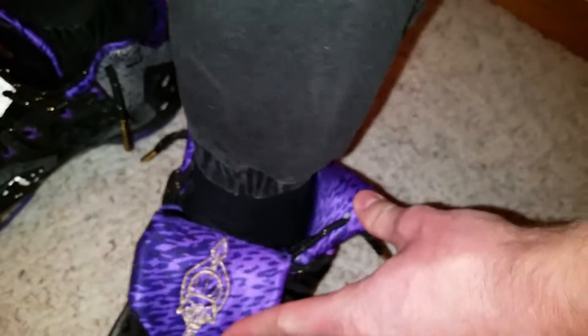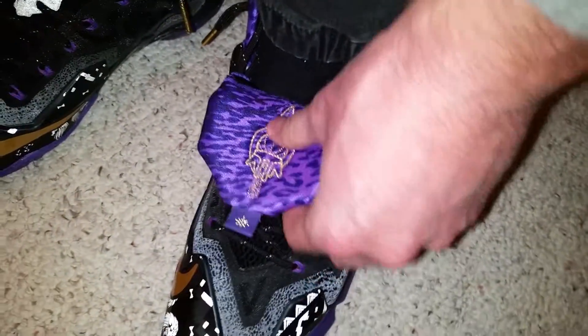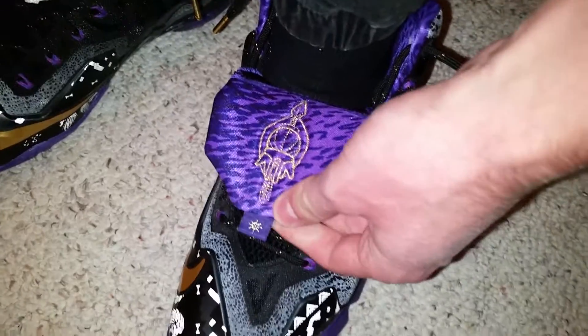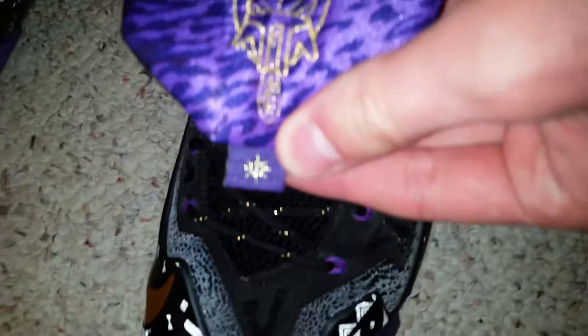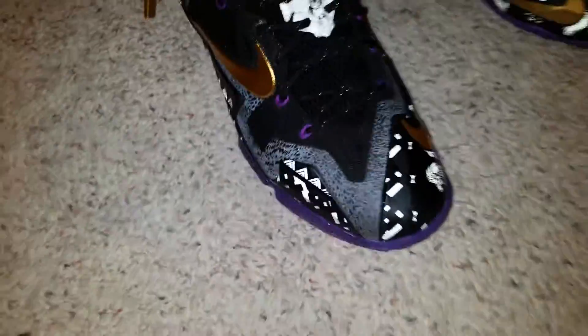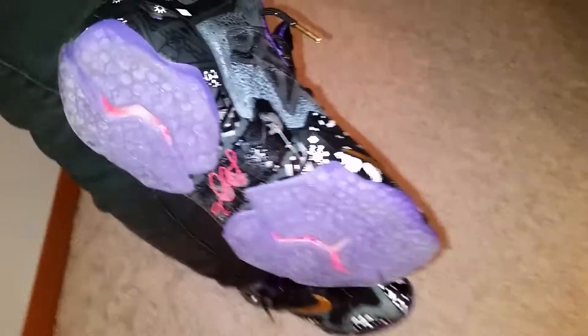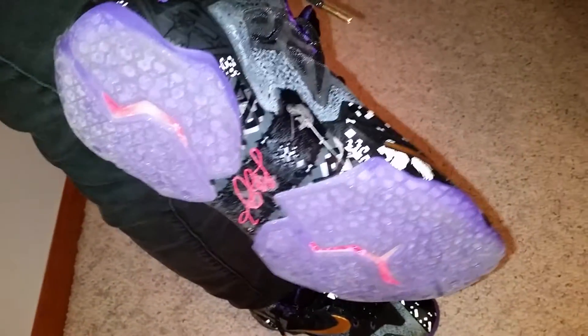And you got this leopard print or cheetah print inner, all in purple. You got gold stitching there on that logo and behind the top. Then you go to the sole — purple and red with your gold flaking on the sole. Then you got your LeBron sig in red there.